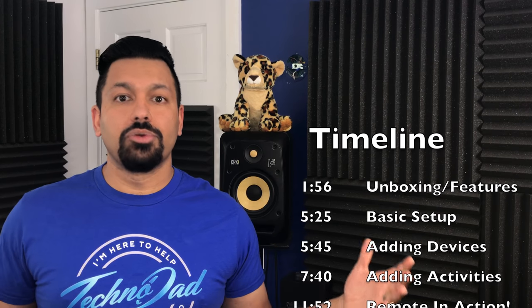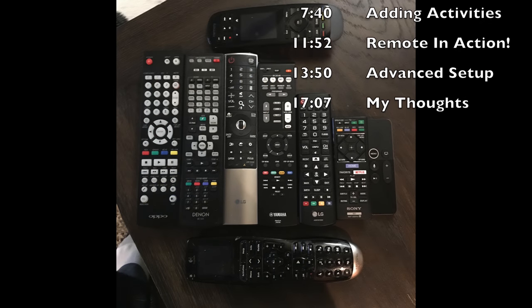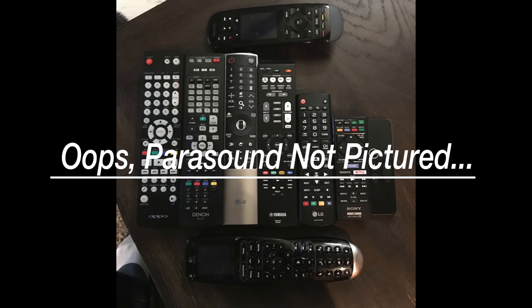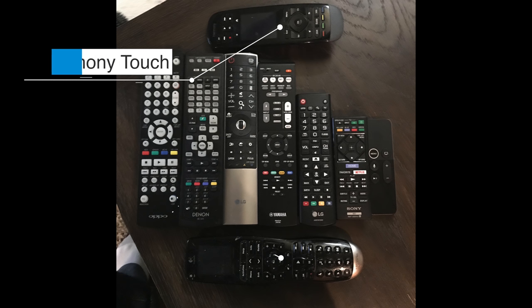In particular, how many remote controls do you have just laying around? I'll show you a picture of what I've got stashed around my living room. As you can see there's a whole lot of stuff — a couple of LG remotes, a Parasound remote, a Yamaha, Denon, Oppo, a Sony, all kinds of stuff. I already have two Harmony remotes: the Harmony One, which I've had since about 2005-2006, and the Harmony Touch, which I bought about two years ago.